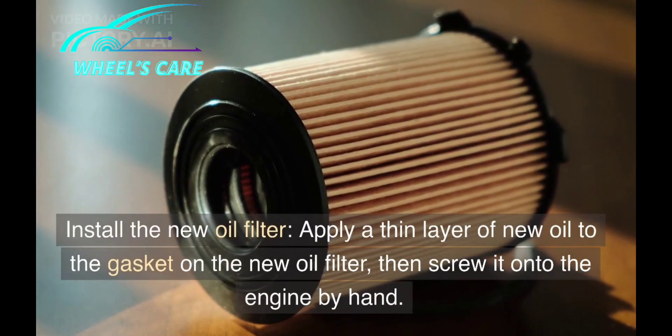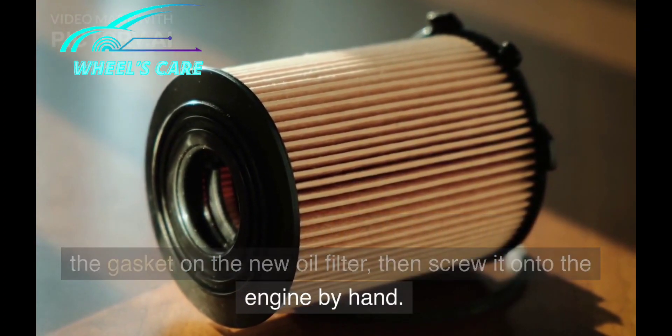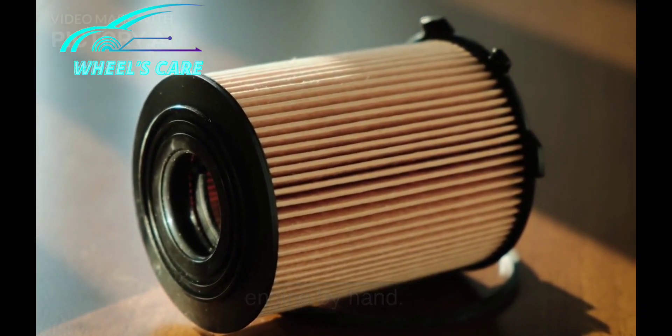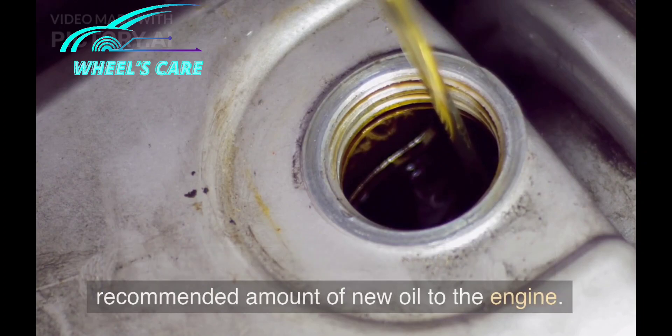Install the new oil filter. Apply a thin layer of new oil to the gasket on the new oil filter, then screw it onto the engine by hand. Next, refill with new oil using the funnel to add the recommended amount of new oil to the engine.